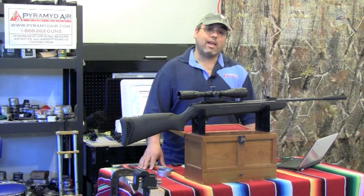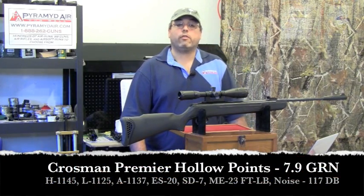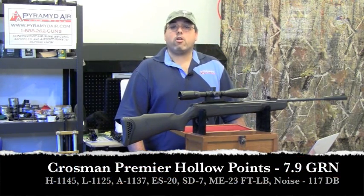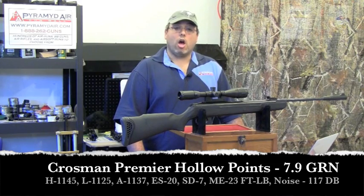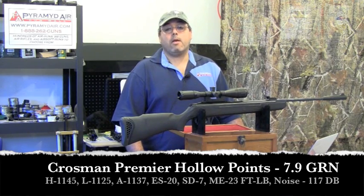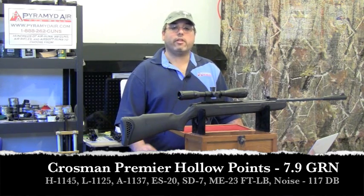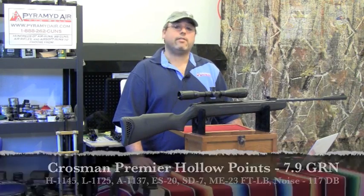The Crosman Premier Hollow Points still cracked the sound barrier while remaining relatively accurate. Results: a high of 1145 fps, a low of 1125 fps, an average of 1137 fps, an extreme spread of 20 fps, and a standard deviation of 7 fps. The maximum energy achieved was 23 foot-pounds, and the sound level dropped slightly to 117 dB.